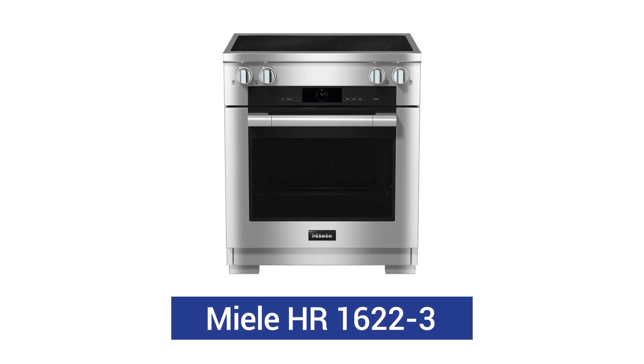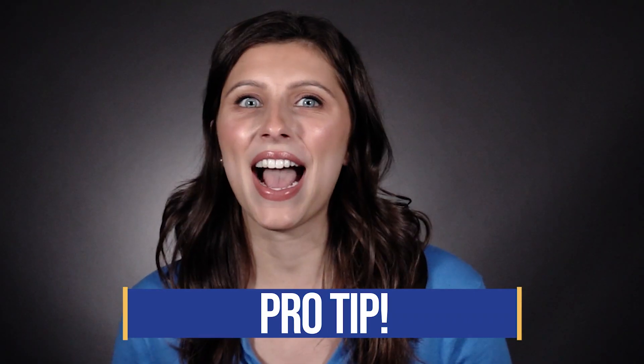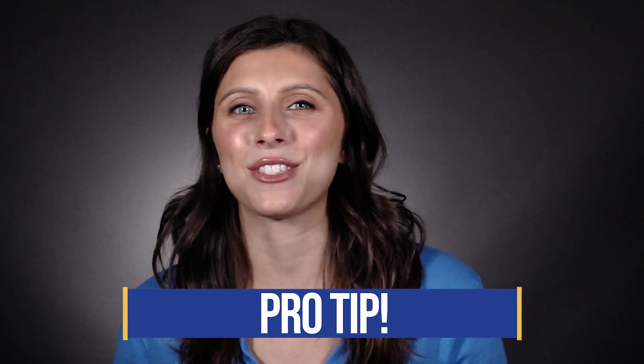The Miele is the most sophisticated induction range you can buy, and it could be considered one of the best. However, it's also the most expensive at over $9,000. In this video, you'll learn the pros and cons of this range, along with comparisons to other high-end ranges from Wolf, Cafe, and LG Studio. I'll even show you a simple but necessary hack to ensure you get the most out of this range.